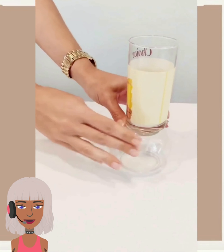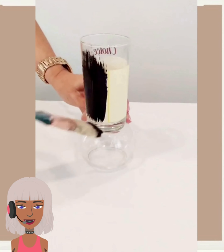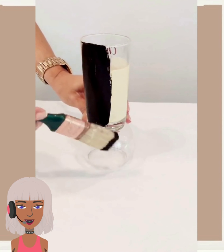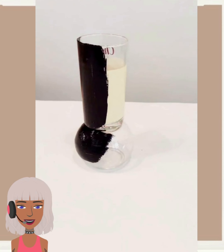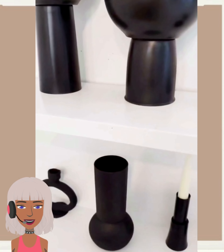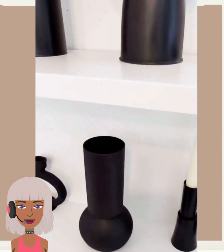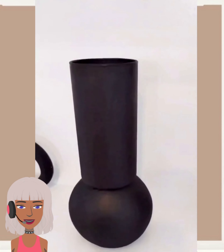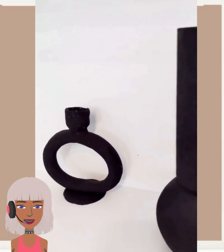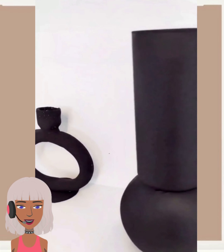And then this next DIY is going to be some type of vase design. Nice and simple — they basically glued two pieces together, made it a new shape, spray painted it, and bam, you got yourself a vase.